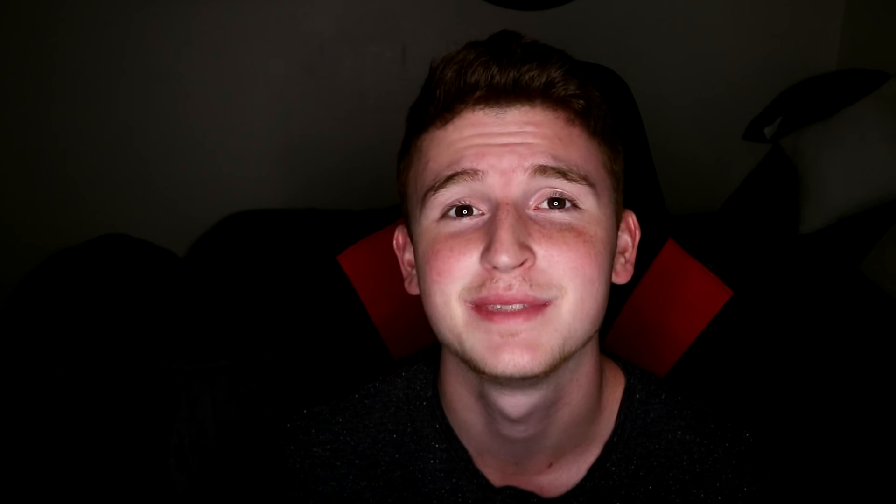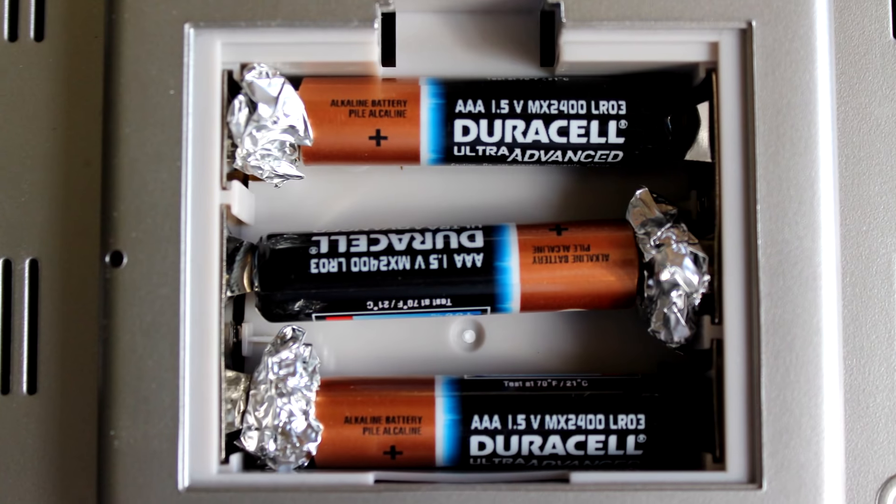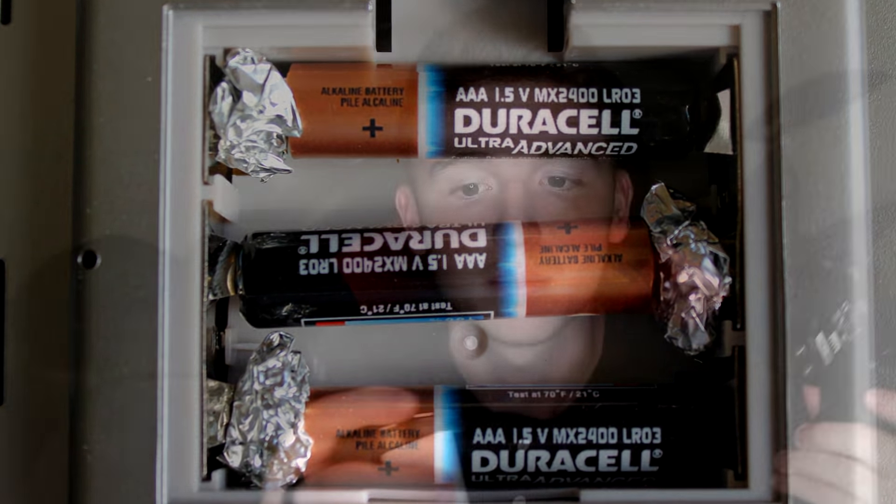If you don't have any double-A batteries — and I feel like I never have double-A batteries but I always have triple-A batteries — all you have to do is get some tin foil, put the triple-A batteries into the remote or Xbox controller, and place tin foil between the battery contacts. It actually works with the triple-A battery. Next time you need double-A batteries but don't have any, just use triple-A and some tin foil.